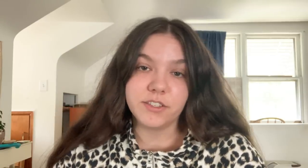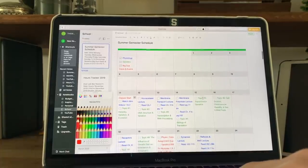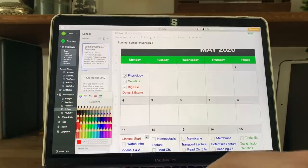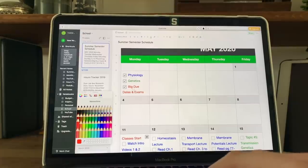I mostly finished my academic calendar, so let me walk you through how I'm going to use it. I may need to modify it throughout the semester as things take more or less time than expected. I have it color-coded this time — since I'm only taking two classes, it made the most sense. Physiology is blue, genetics is green, and big due dates and exams are in red.